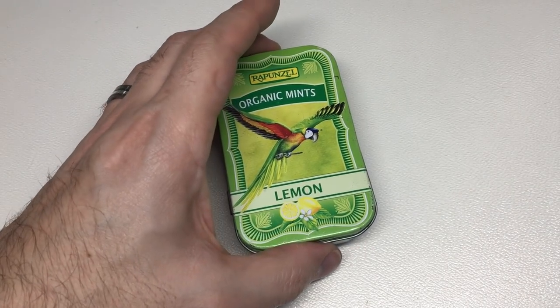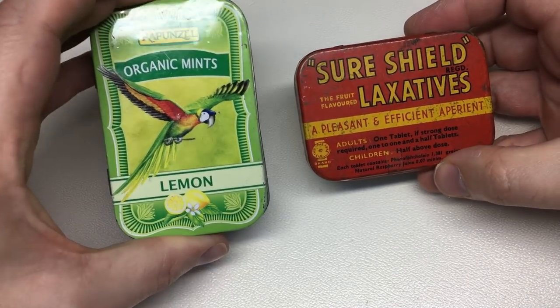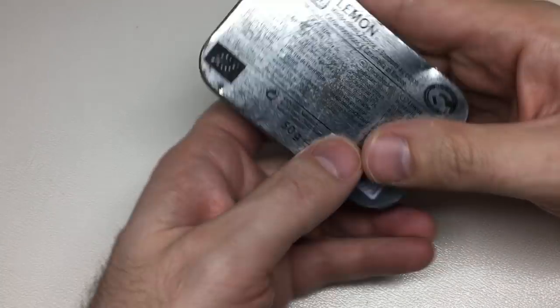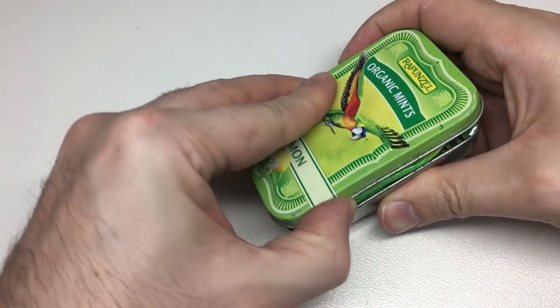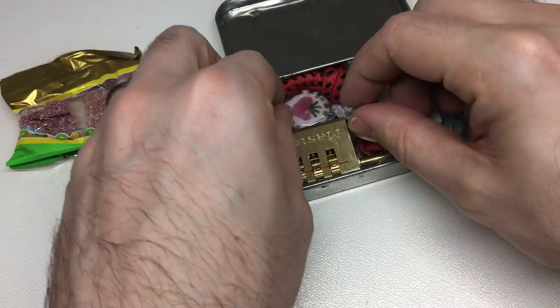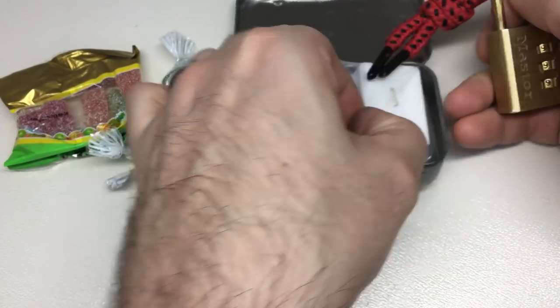I really like the tin here. I have another little tin where I keep some of my Lock Noob stickers — I have mints and laxatives tins. Anyway, let's have a look at this one. Really nice tin actually. Oh, sweets — sweets, sweets, sweets, more sweets! Oh, how cute is that!